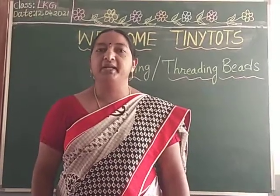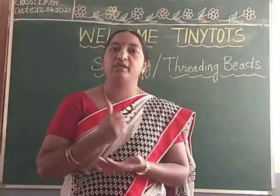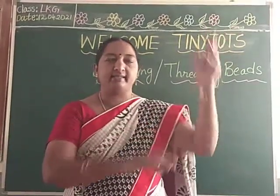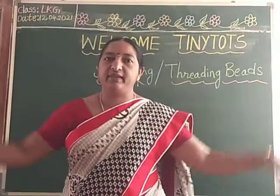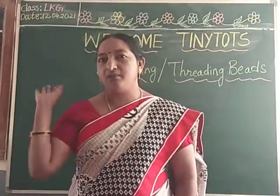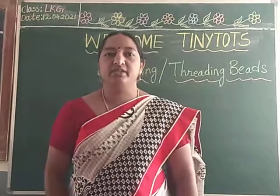Ok children, shall we learn one rhyme? Butterfly, butterfly, where are you going? Out in the garden, dancing, dancing. Repeat once again children — butterfly, butterfly, where are you going? Out in the garden, dancing, dancing.